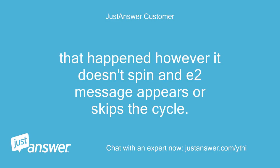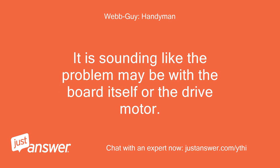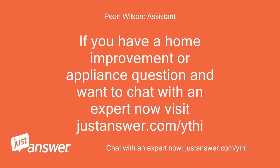That happened; however, it doesn't spin and the E2 message appears or the cycle is skipped. I am not sure why you are getting the E2 error given that the problem is it's not spinning. It is sounding like the problem may be with the board itself or the drive motor. If you have a home improvement or appliance question and want to chat with an expert, visit justanswer.com.